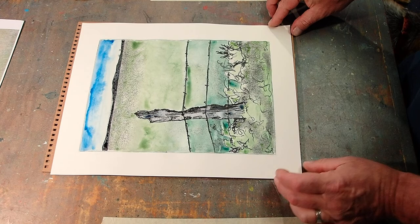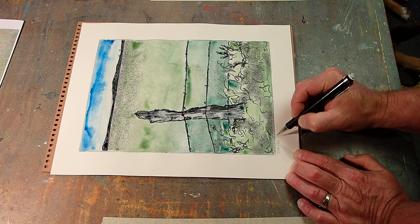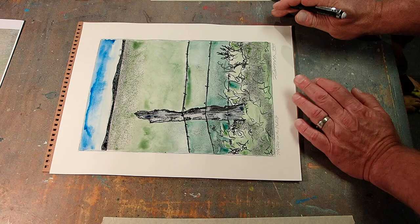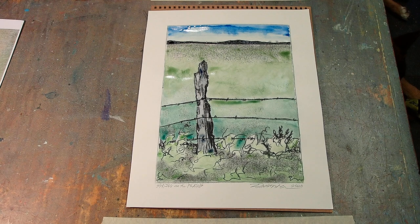And then we'll title it — we'll call this 'Spring on the Plains.' Sign it, Zimmerman, date it 2020. And there's 'Spring on the Plains.' If you like it, it might be one of the ink transfer drawings in the stack that are free for the taking. If you like it, you can also watch the video of its creation. Hope you enjoyed watching — I had fun doing it. Until next time!